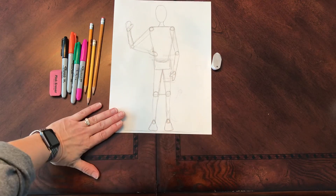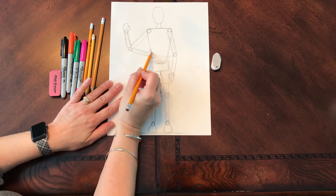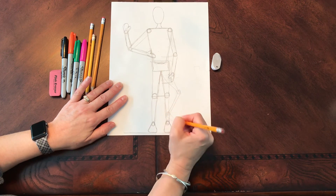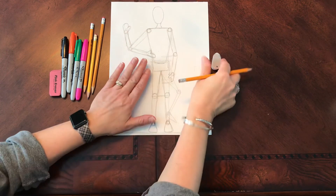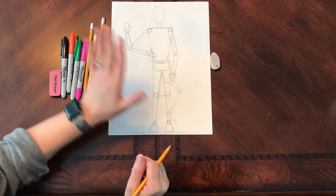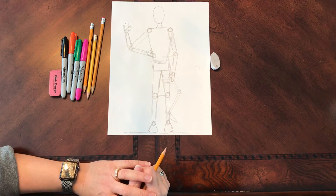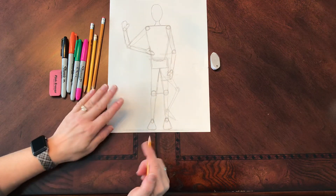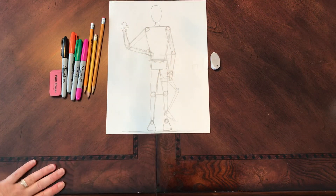That is drawing a front view figure with basic proportion — have fun! Hopefully you're going to follow these steps and end up with a nice figure in proportion. Remember to make your waist to the bottom of your feet longer than the waist to the top of your head. Have fun.